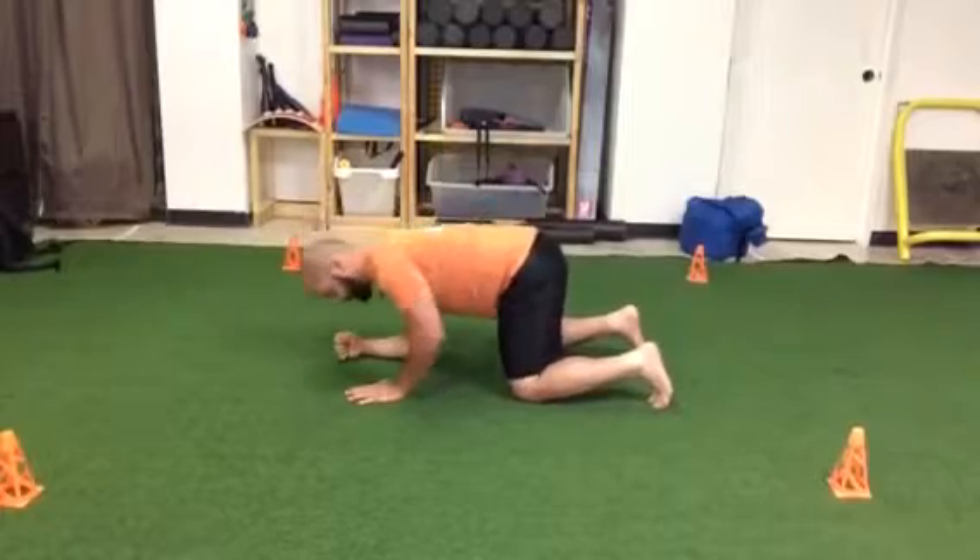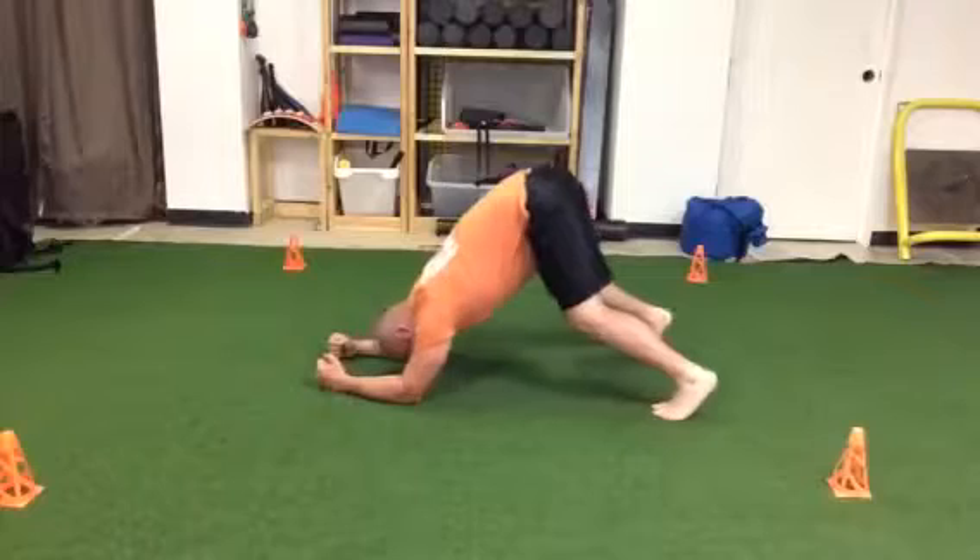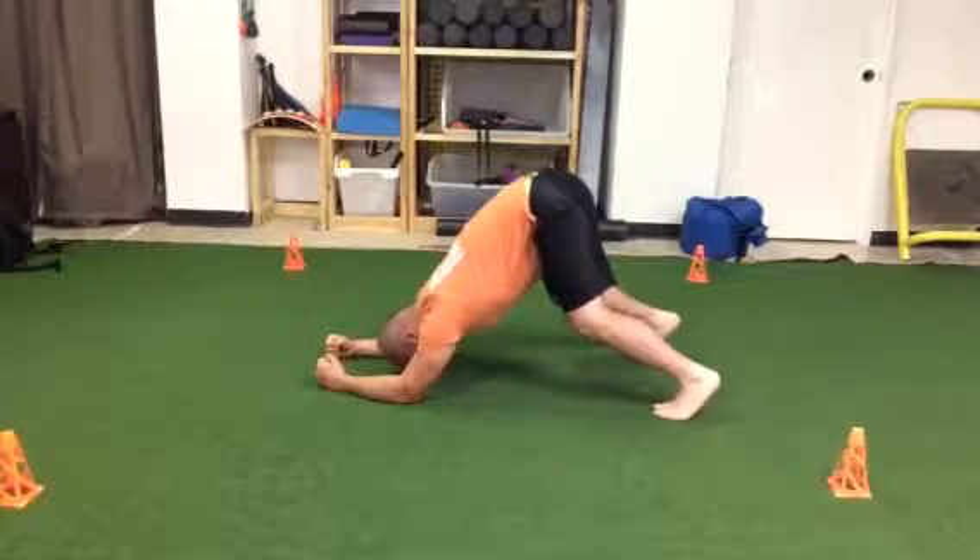From there, I'll drop down to my forearms, plant the balls of my feet, pull my bum into the air, let my head poke through my shoulders, and I'll breathe here for the prescribed amount of breaths.